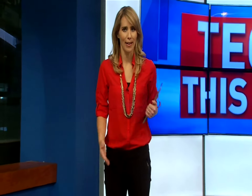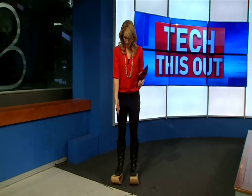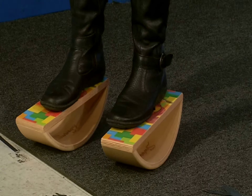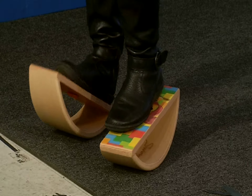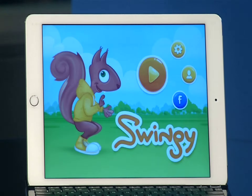Every time someone walks by me and my desk in the newsroom, something catches their eye and they say, 'What's that?' It's Swingy! Fun name, right? Swingy is a set of smart balance boards. These wireless balance boards come with a game for your iPad, and the idea is to be a little more productive during screen time. Swingy is best suited for kids age 4 and up, but there is no age limit on Swingy.